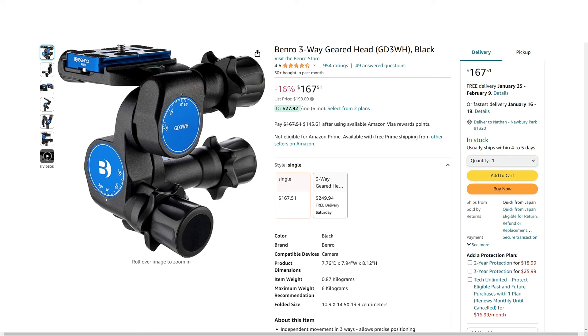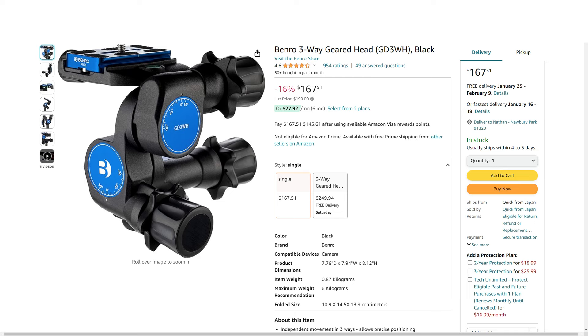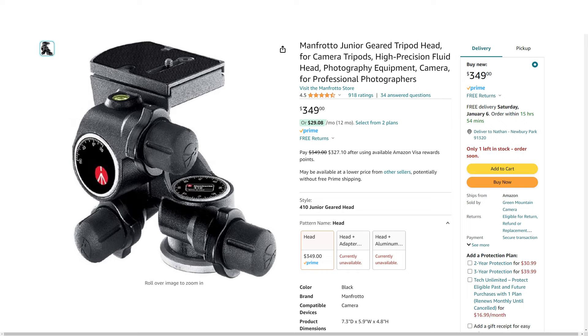Let's start with the heads themselves. The first one is the Benro, which I've used for a few years. It's got about a 13-pound capacity, about six kilograms, so it's a pretty steady head. Similar to that is a fairly new one by K&F Concepts, also 13 pounds, six kilograms max — looks very similar except it has orange knobs instead of blue. In the old days you would grab a Manfrotto Junior — I don't recommend those. They're 11-pound limit and they're losing their popularity.